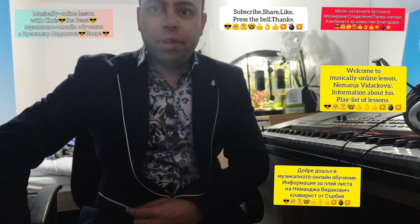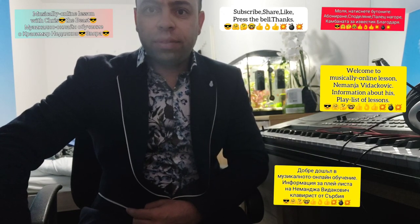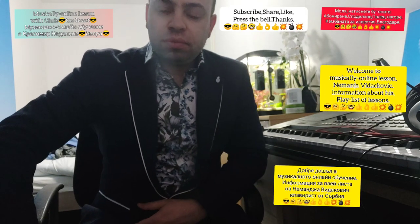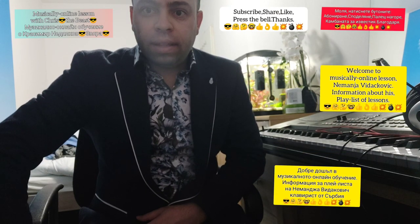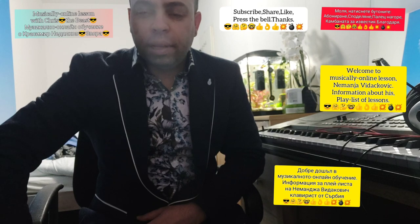Hi guys, hi players. Hi, Nemanja Vedakovich. Welcome to the Musical Online Lesson. Guys, you can say thank you to Nemanja Vedakovich about that playlist of lessons.